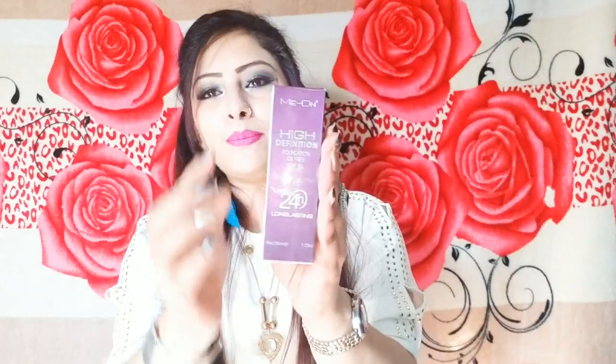Hello everyone, assalamu alaikum! I am Sinu Laik Khan and welcome back to my channel. Today I am going to review this foundation which is Me On High Definition 24 hours long lasting. This foundation comes with purple color in cardboard packaging. Me On High Definition foundation, oil free, SPF 15.